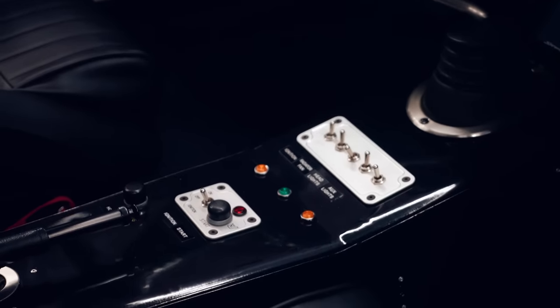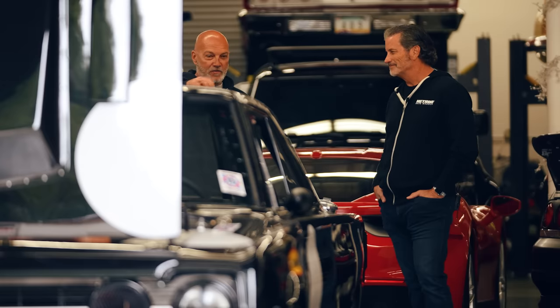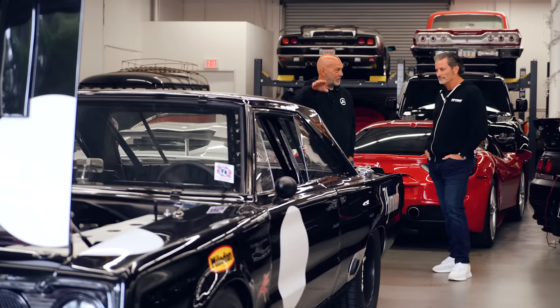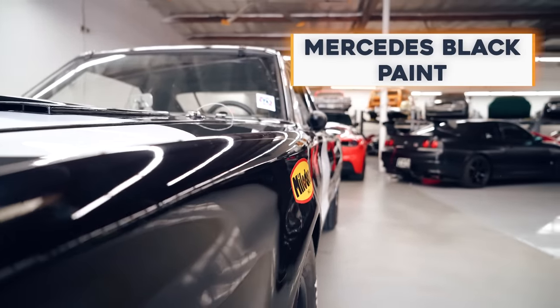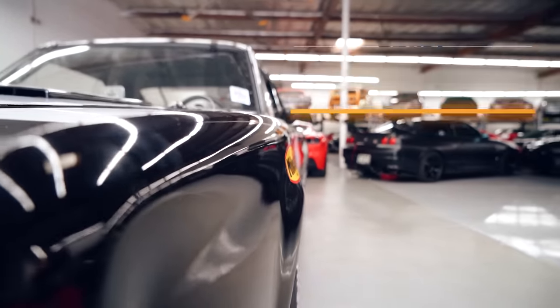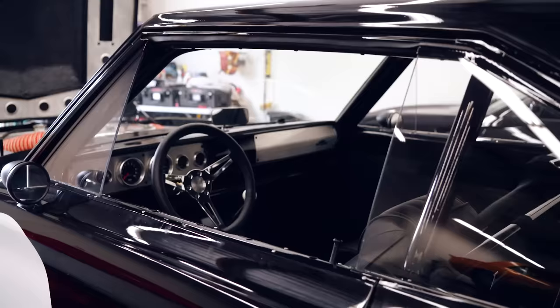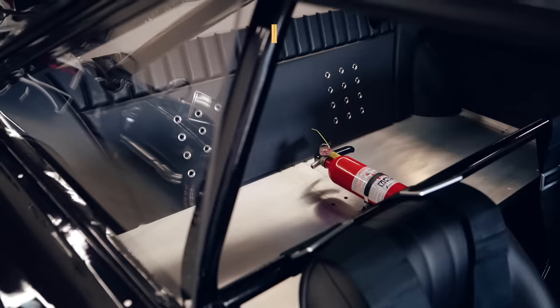As I've walked around, there are some paint blemishes — little bubbles here and there. But this is a driver. It's a Mercedes black and can be repainted. It's meant to be enjoyed rather than put on a pedestal.